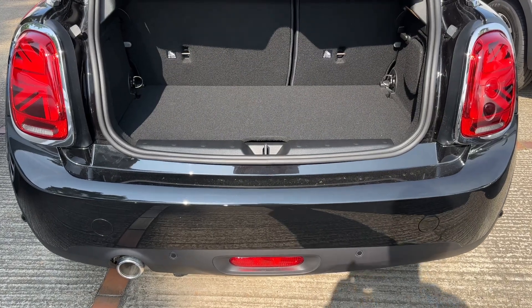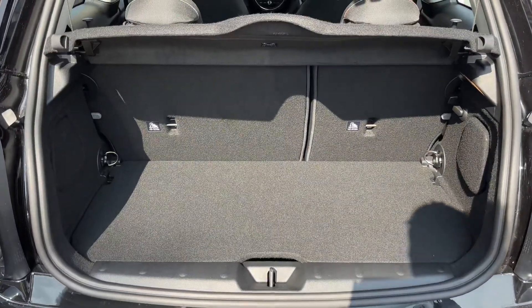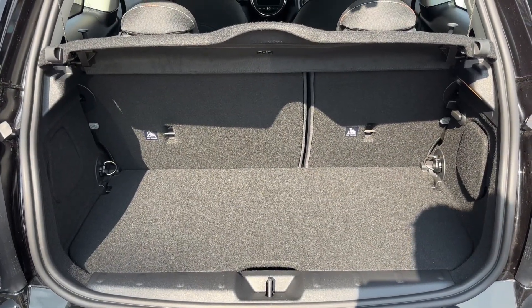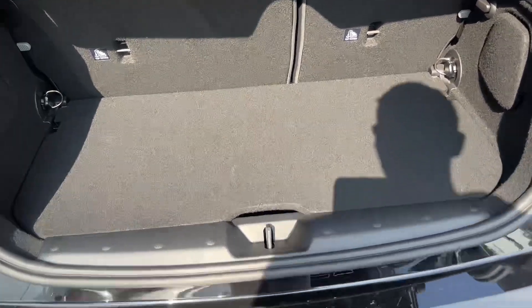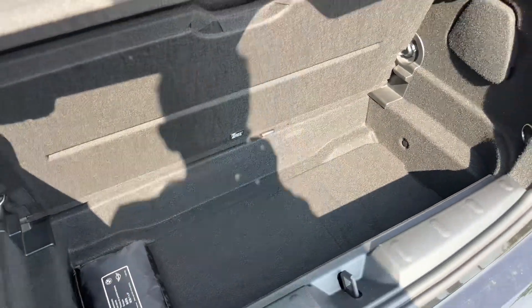As we approach the back of the car, you can see we have reversing sensors and plenty of boot space, along with a 60/40 split folding rear seat should you wish to increase this space even further. This tray section lifts and stores away to give you even more space again.